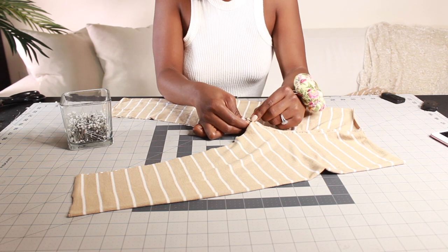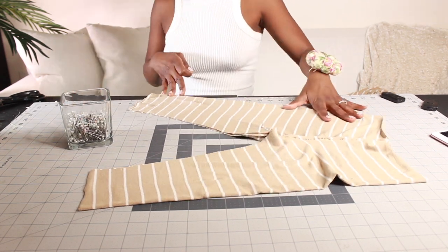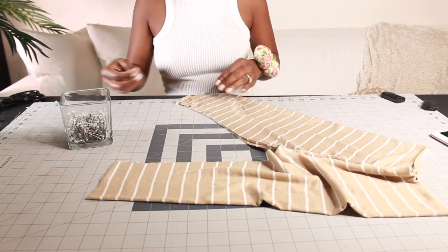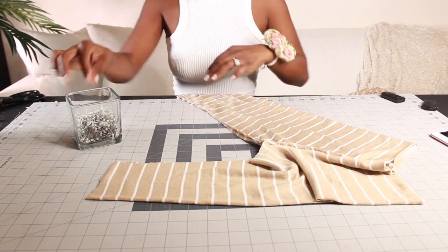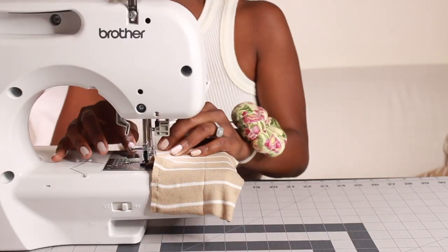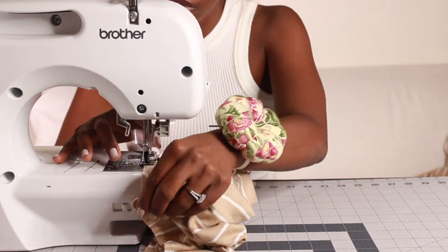Next, you are going to place the left and right inseam around the hip area that you've just sewn on top of each other. Basically, you're going to be sandwiching them. After you've done that, you should be able to see the tight take shape. Now I'm going back to my sewing machine and sewing the inseams of my legs.